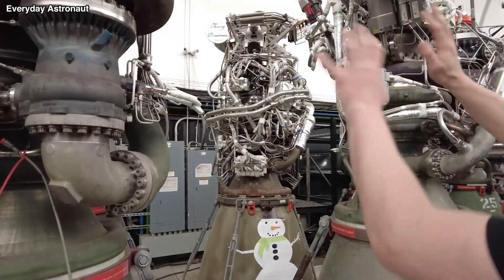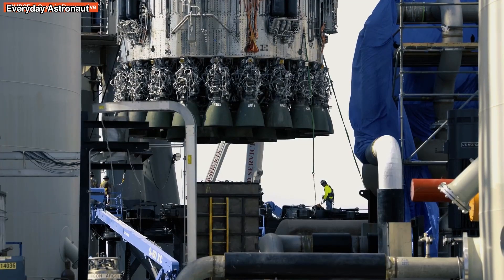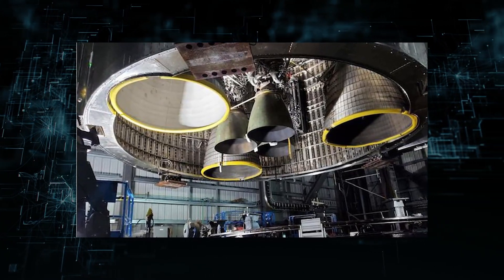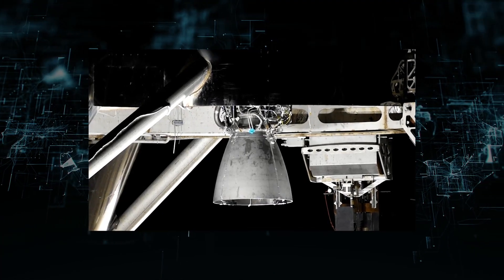As SpaceX continues to improve the Raptor, this number is projected to go down in the future. Six engines are now housed in the second-stage Starship, consisting of three vacuum-optimized non-gimbaling and three sea-level gimbal engines.